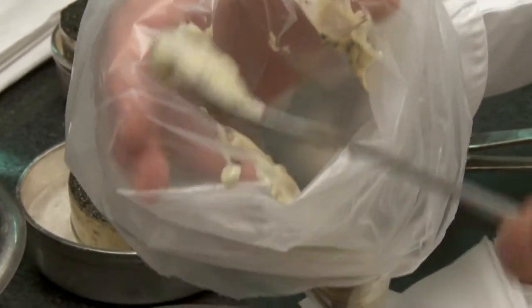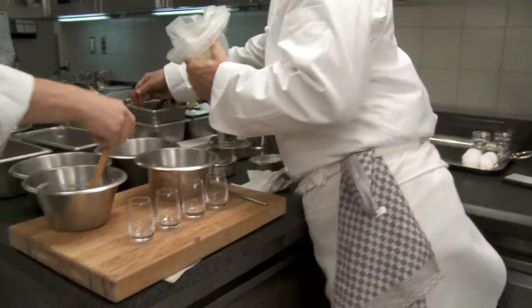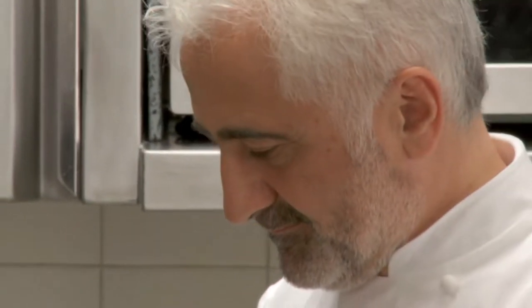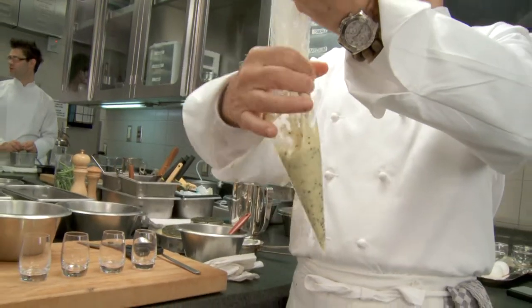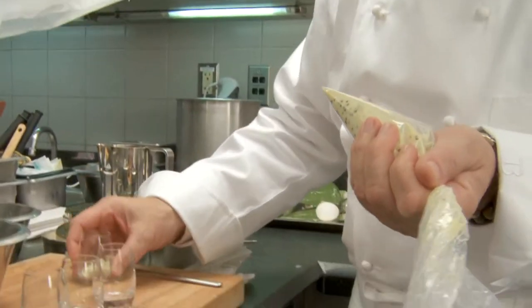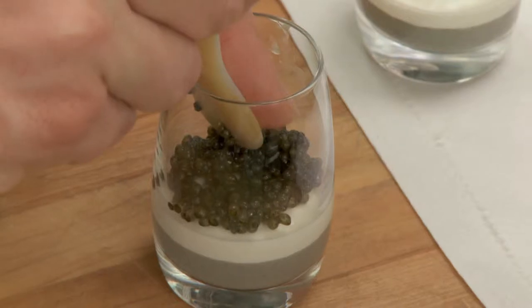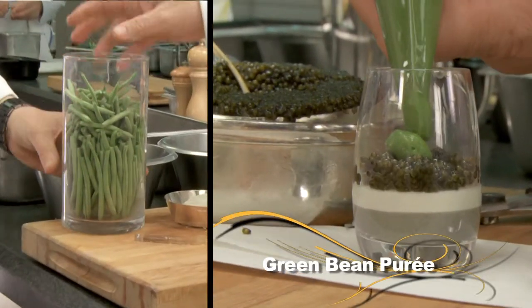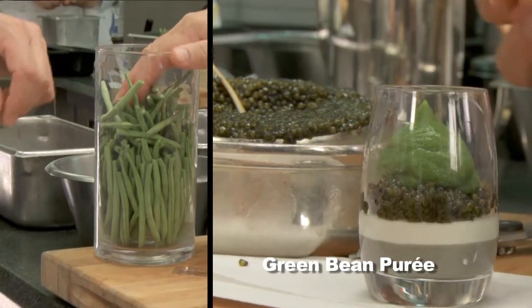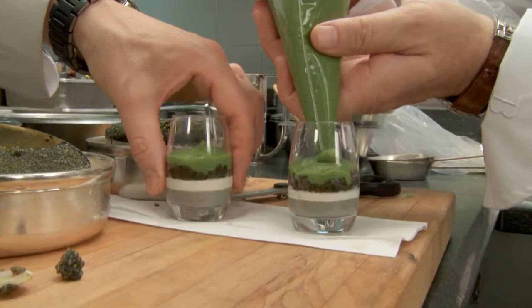We're going to put the vinaigrette into a piping bag, and I'm going to do the same with the cream. Here I have the disposable piping bag and I'm going to put all this lovely cream with caviar. Guy is spreading the caviar around into the corners of the glass — about a teaspoon. With the green beans we do a puree: cooked in salted water and mixed very, very thin to make a very smooth puree. Then we put another layer of caviar.